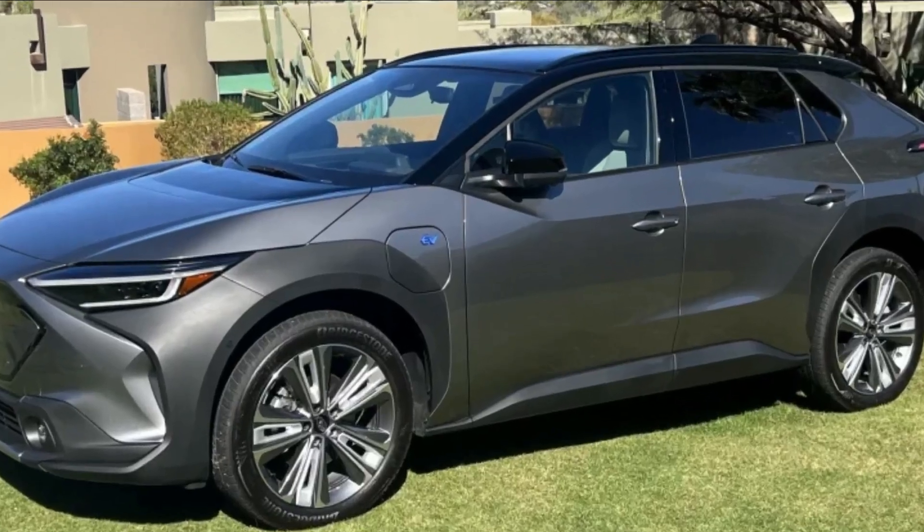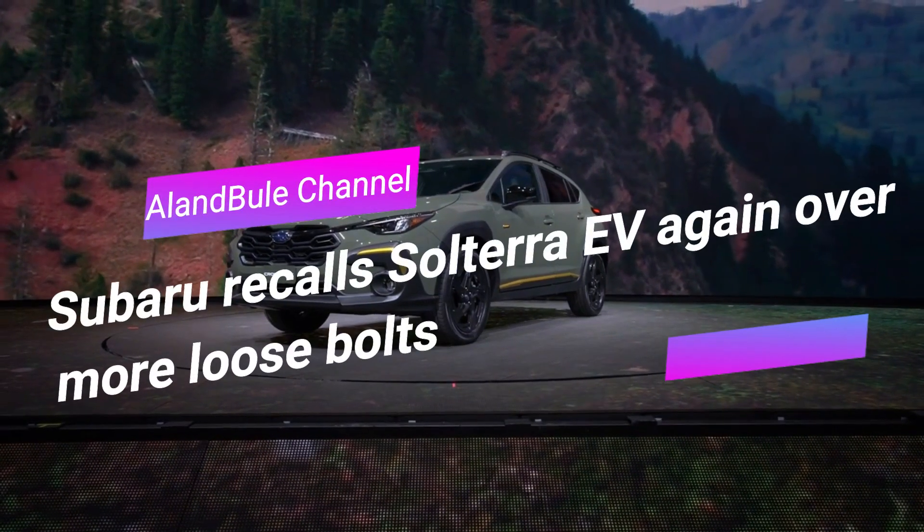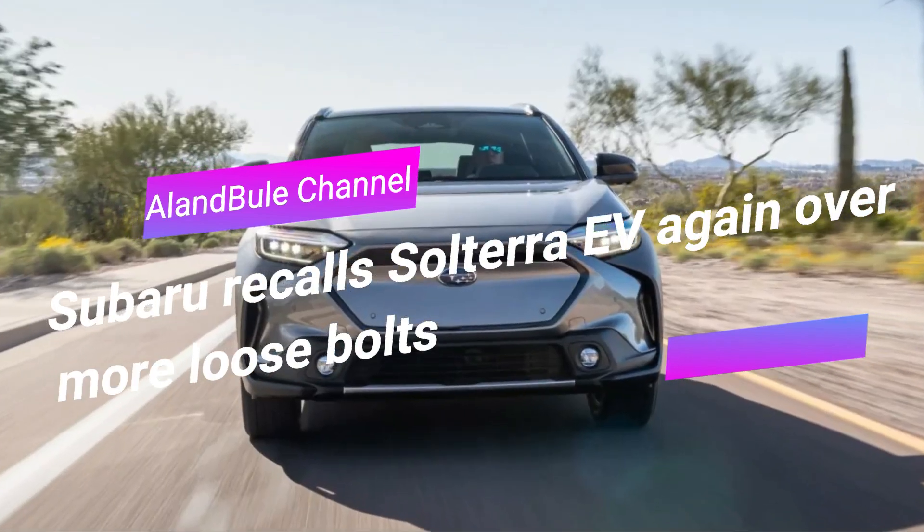Hi fellas, welcome to Alan Buell channel. We have an automotive update here: Subaru recalls Solterra EV again over more loose bolts.